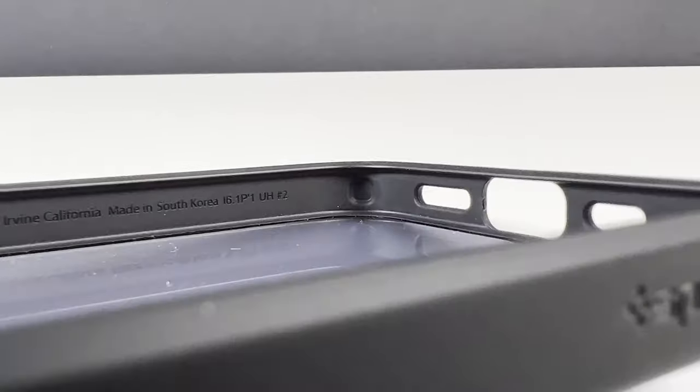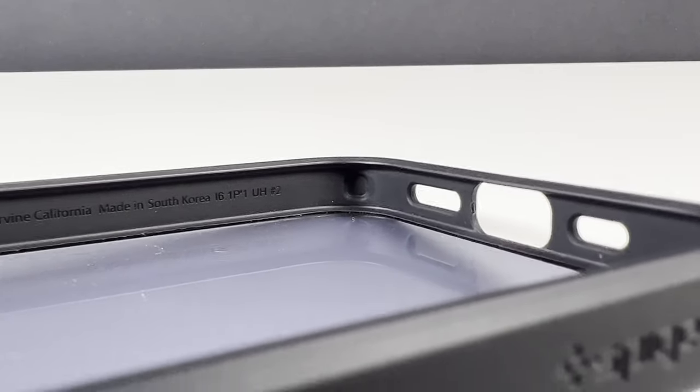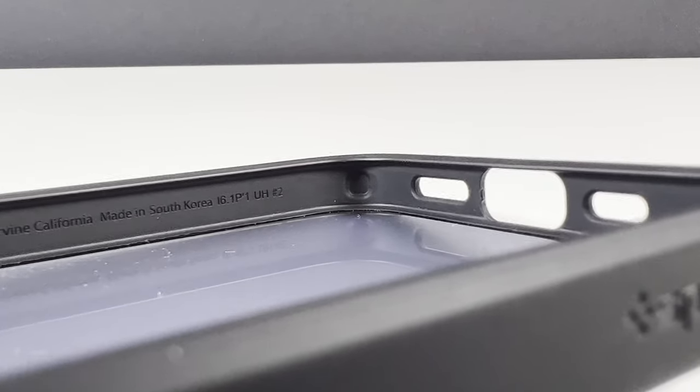Aiding in the case's protective qualities, this case has military-grade certified air cushion technology embedded into the frame, which will provide a shock-absorbing effect if the phone is dropped on its edge. It doesn't state the maximum height you'll get protection from, and unfortunately I'm not going to be testing it with my new iPhone 13 Pro, so I'll take their word for it and assume it's going to be at least from the natural phone-holding height.